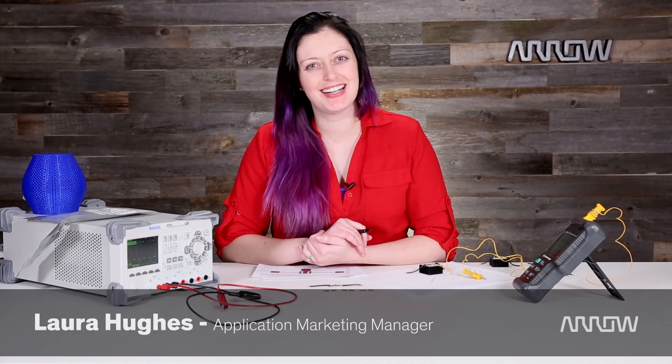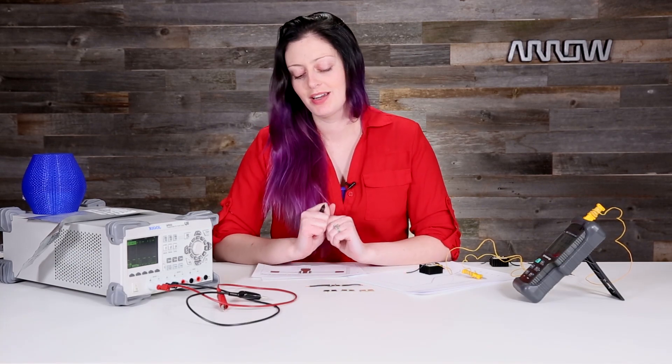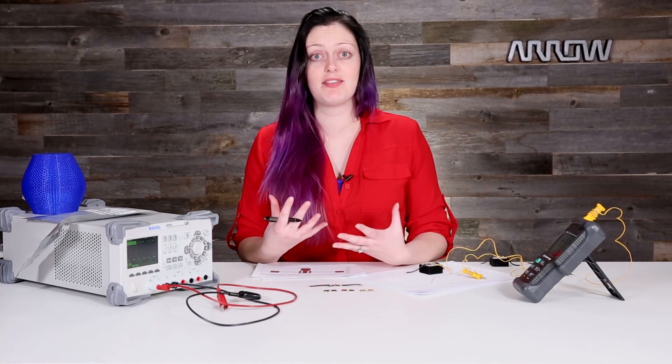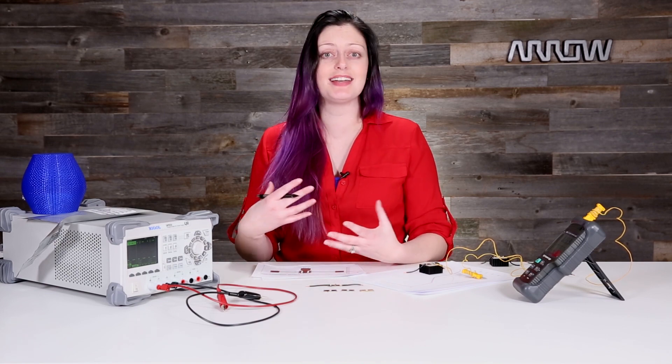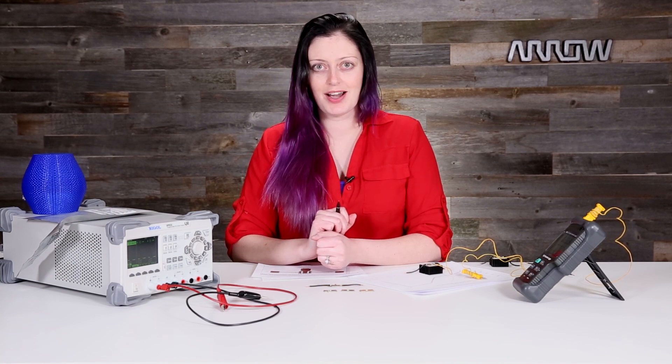Hi, I'm Laura with Arrow Electronics. Thanks for checking in with us. Today I want to talk about rules of thumb — in particular, one rule of thumb. Now it's always great to have a mentor that leads you in the right way and tells you how to do something, especially when you don't have to sit down and do the math every time. But after you do something day in and day out, you start to wonder: is that really the best way to do it?